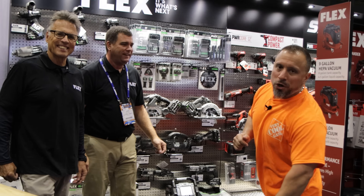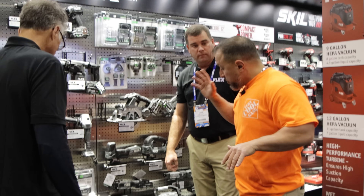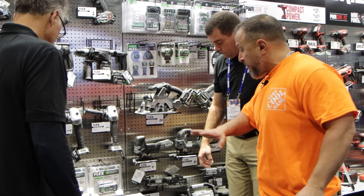What's up everybody, we're at Stafta for 2021, we're in the Flex booth. We have two Flex experts, Barnaby and Chris. I'm seeing a different size Flex charger that I've not seen before.